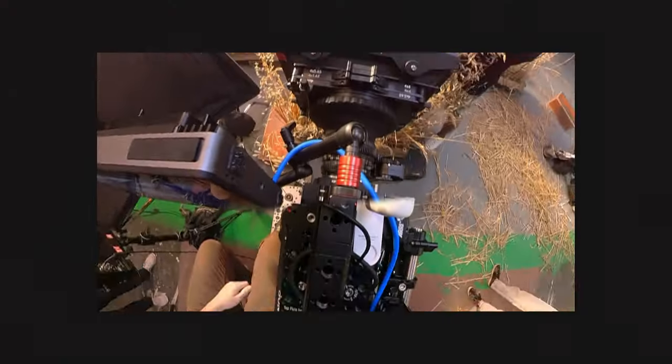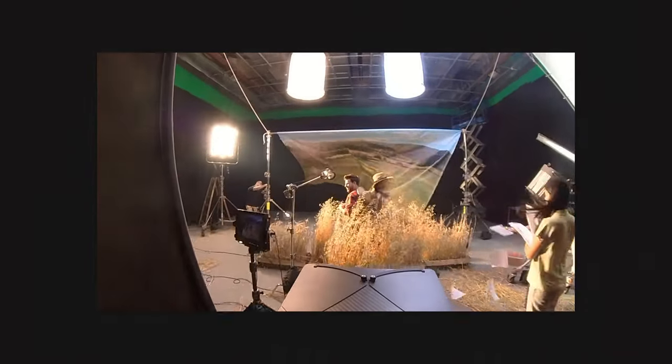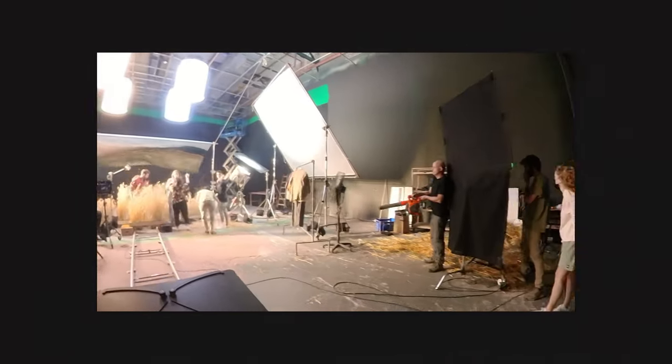We also have the Insta360 GO 2 and the X2, which we've been playing with lately. They're very fun and give us some new options — we're using them for BTS content and social media. Honestly, I think you can even pull them off for a shot in a commercial. They give a very unique image, especially in that form factor, and really open up a lot of possibilities.